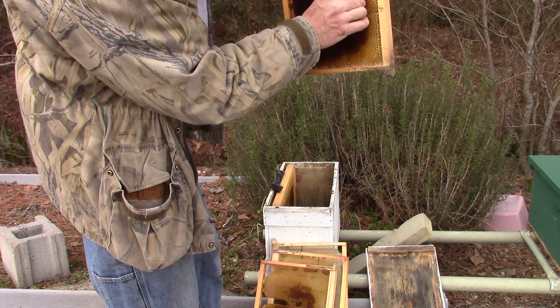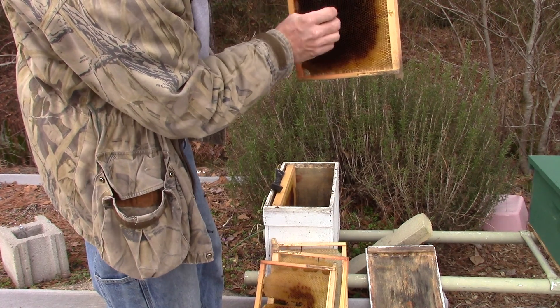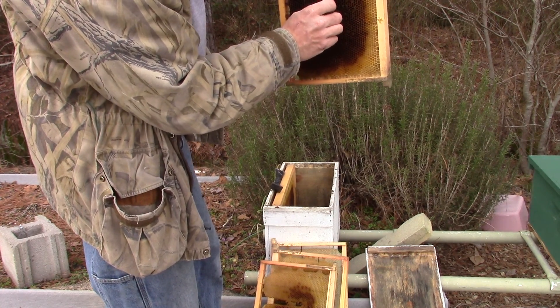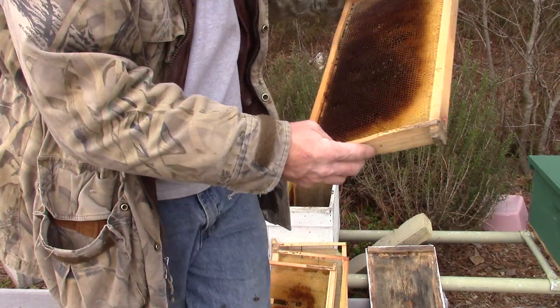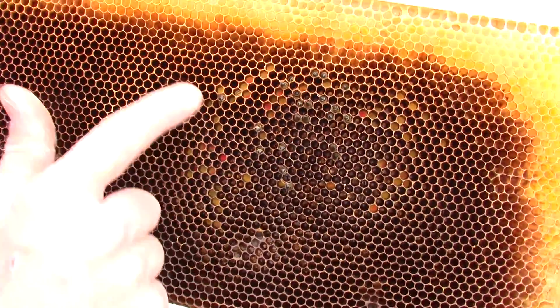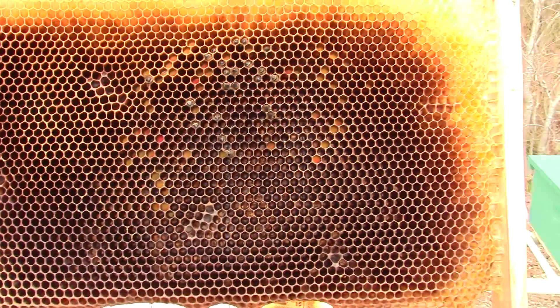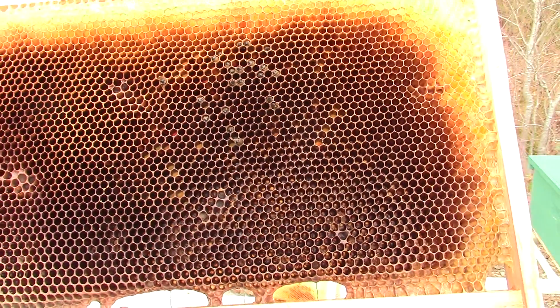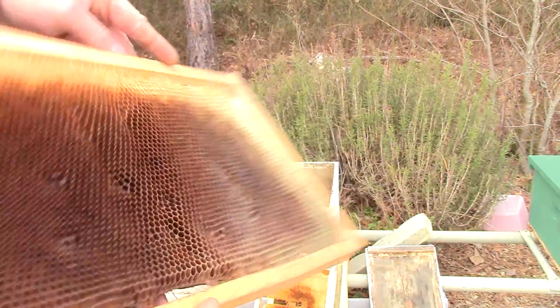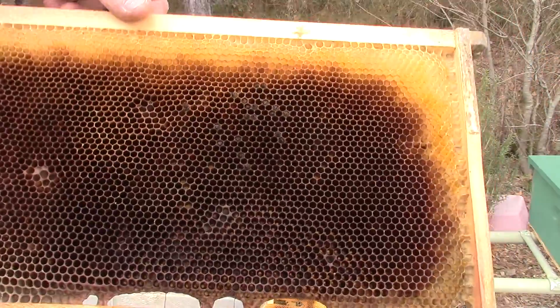I think these bees just starved to death — I just wanted to show you that. But if you'll look real close in that frame right there, all this stuff right in here — that's pollen that the bees had stored. They used that pollen there for brood rearing. So whatever hive I use this in in the springtime will have a little bit of a head start.